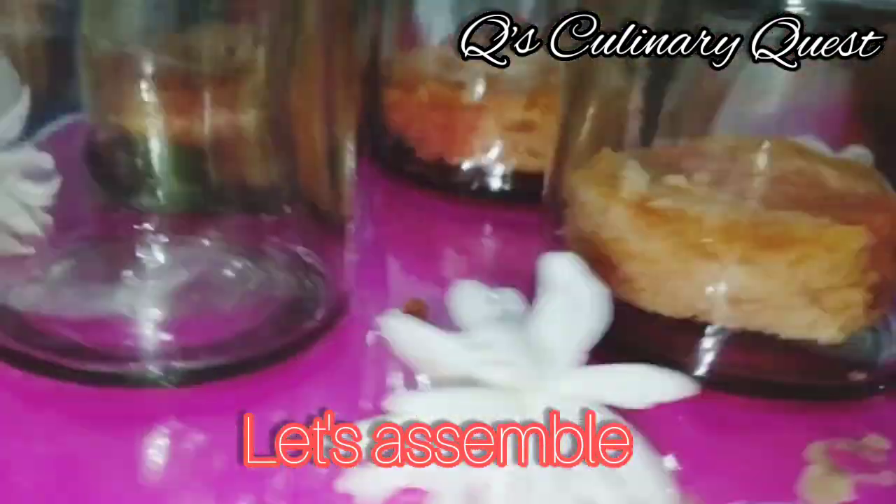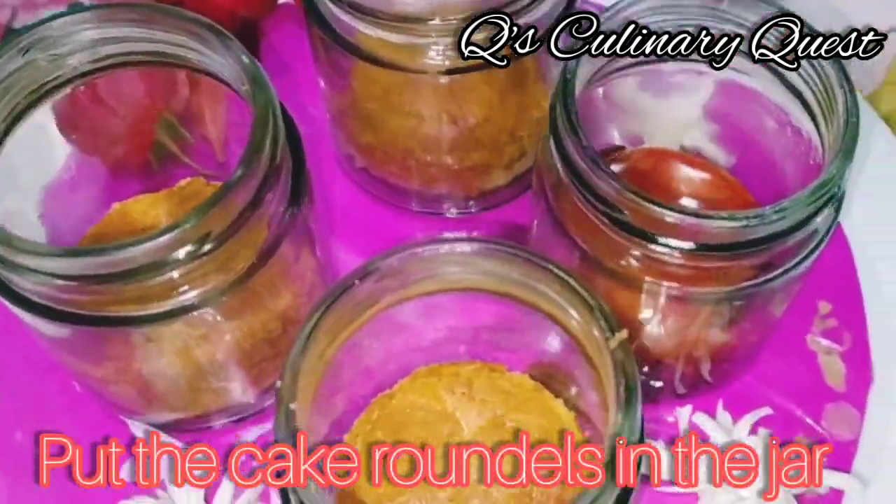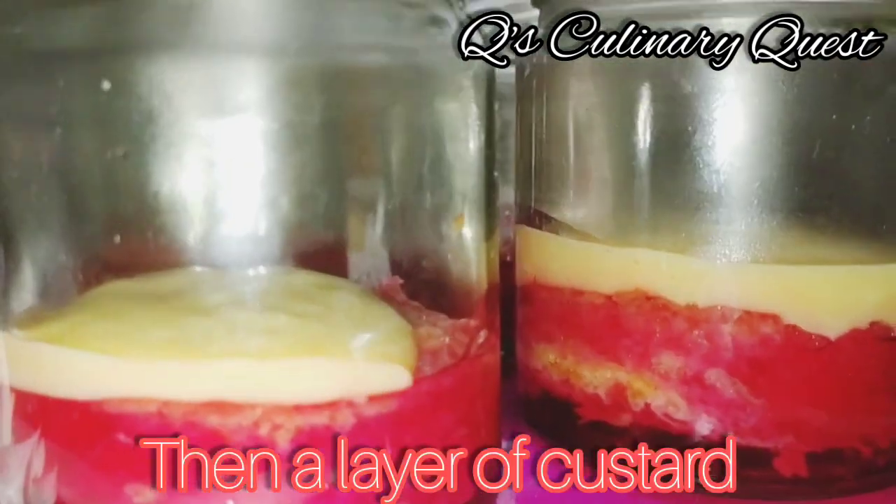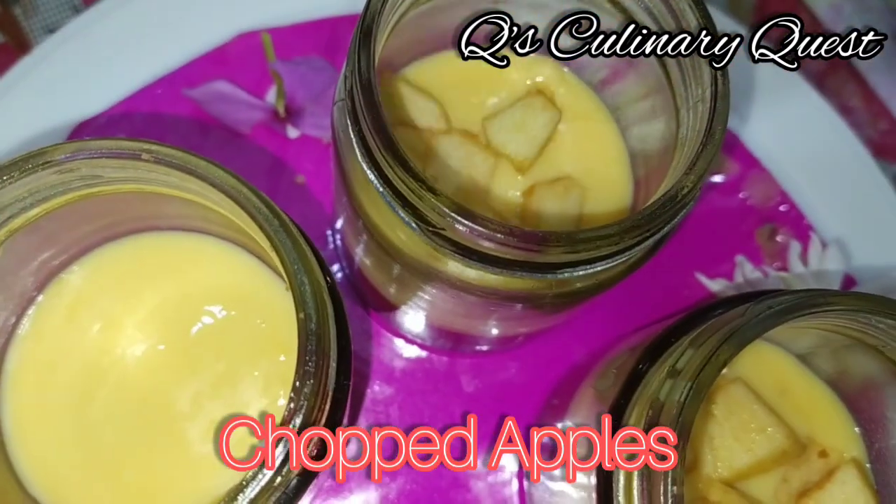Jelly and custard are ready. Now let's assemble. Put the cake roundels in the jar and pour the jelly. Then add a thin layer of custard after it. After which, add chopped apples.